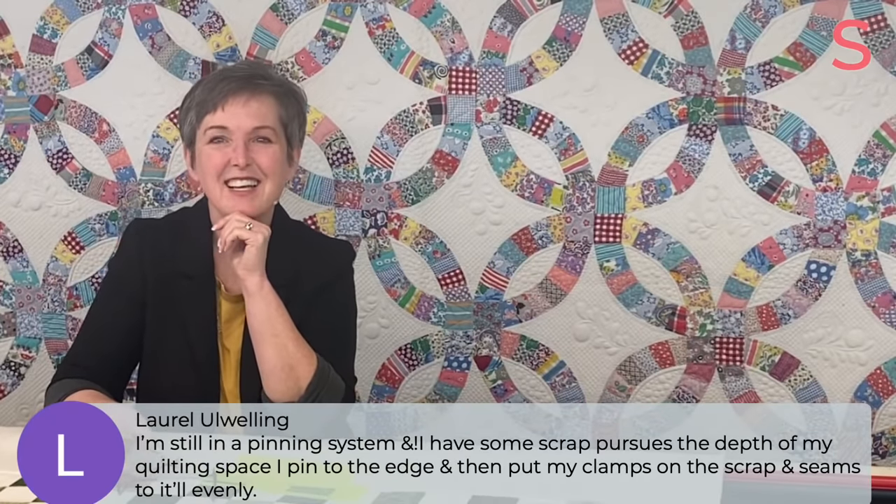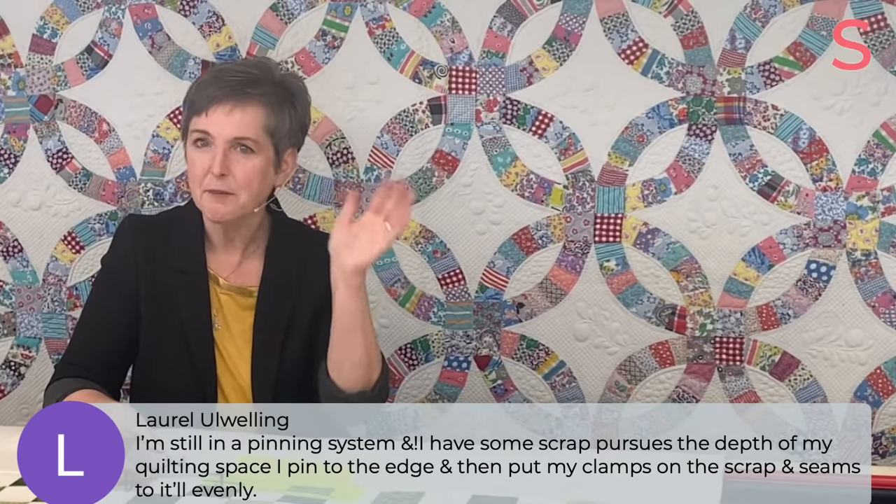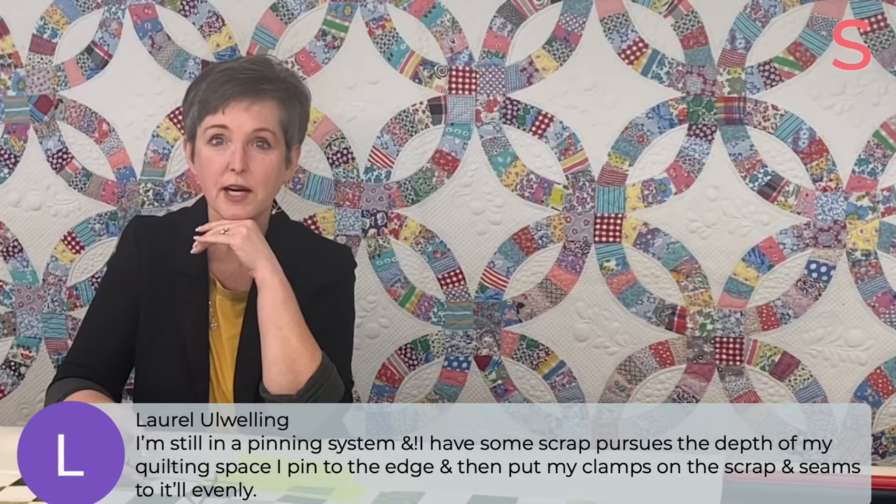Julianne is joining during her lunchtime — how nice, thanks for joining us. Laurel says she's still in a pinning system and puts her clamps on the scrap fabric to catch it evenly. But absolutely, if pinning makes you more comfortable, it takes way less time to pin than it does to undo. So absolutely.